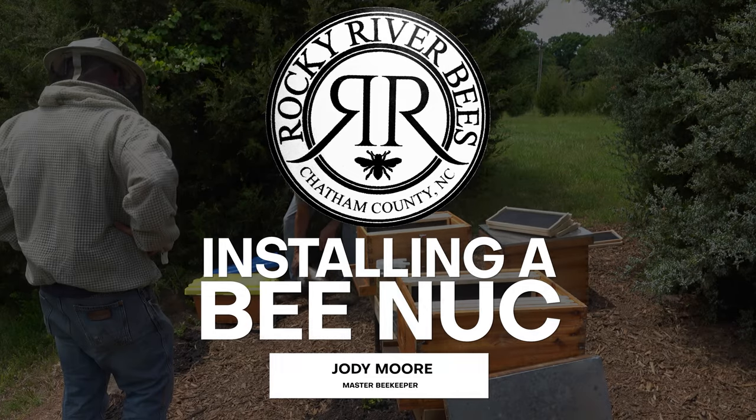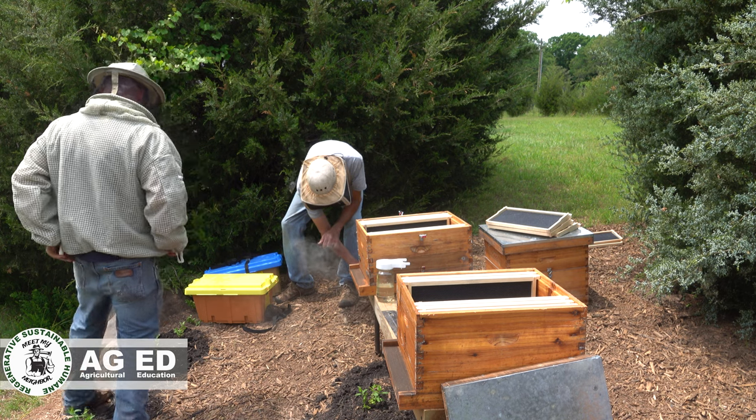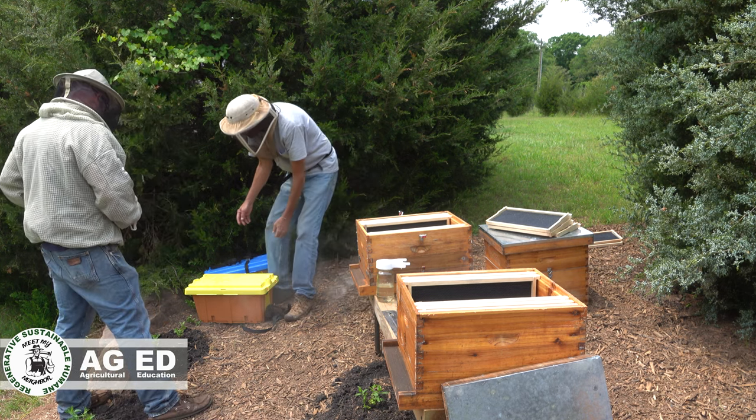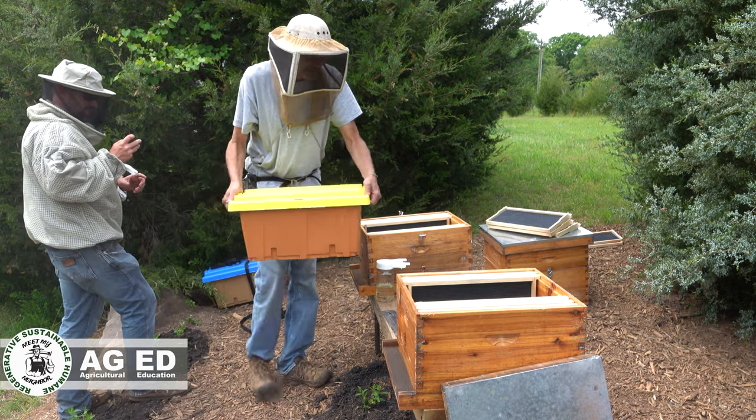These guys have been boxed in since yesterday evening. Just give them a touch of smoke — a lot of people over-smoke bees, it doesn't take a whole lot. Yeah, we can set this up here to make it easier.